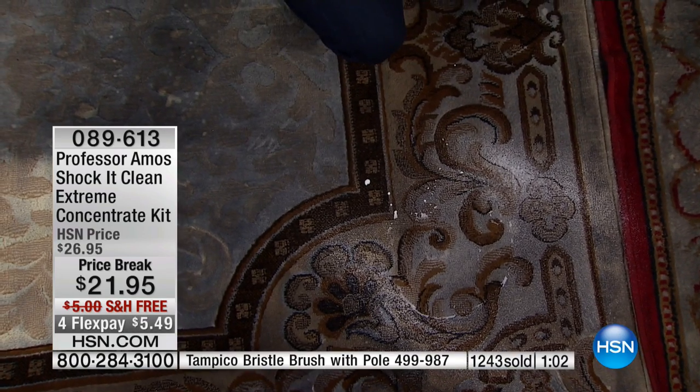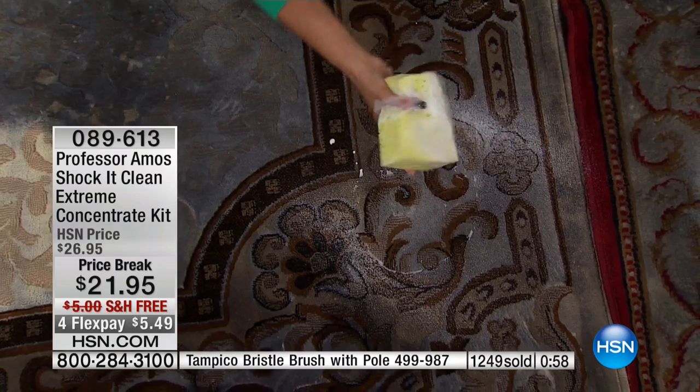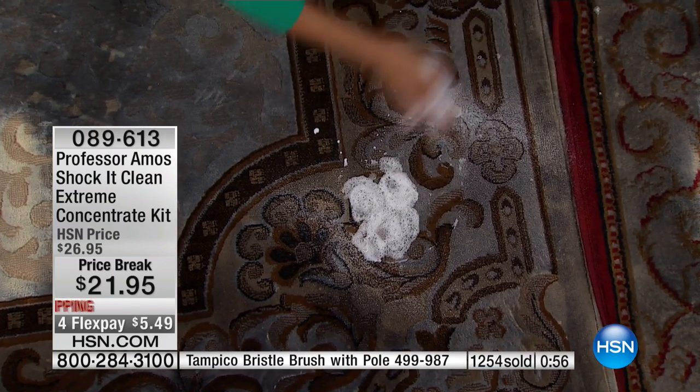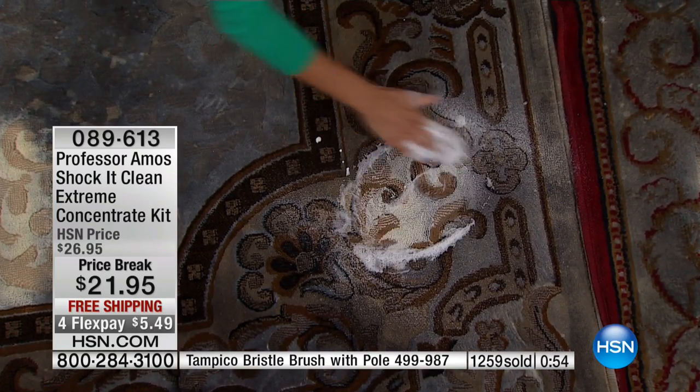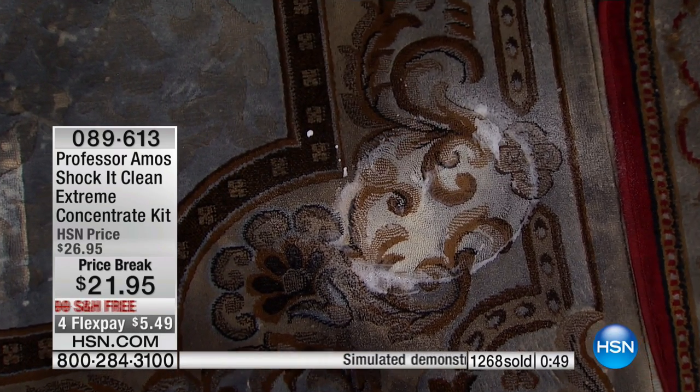Just by putting about a quarter of a cup, I'm going to use the foam with my hand before I use a Tampico, before I use a sponge or a microfiber — that's how it breaks it down. Look how much lovely foam I have on that.